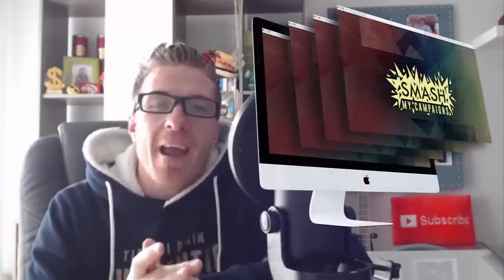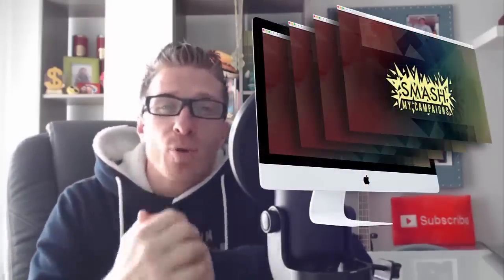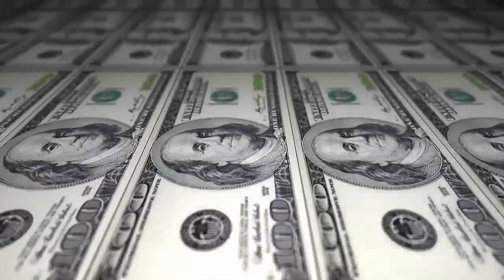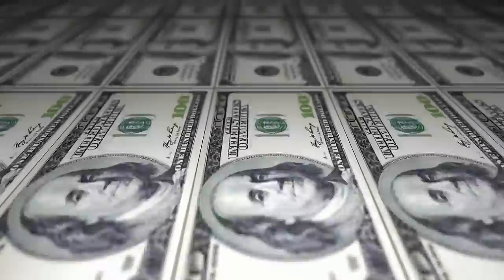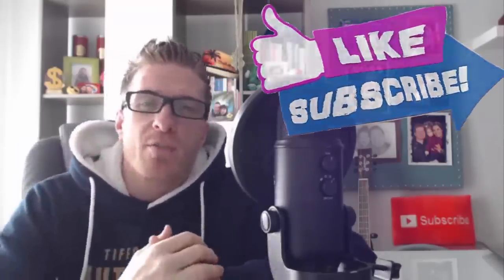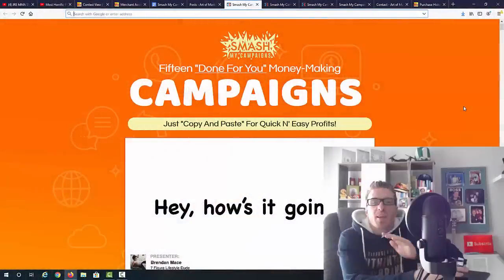Hey, what's up guys, this is Art from ArtOfMarketingBlog.com and this is my Smash My Campaigns review and $3,175 bonus. This product is super simple — you're getting 15 done-for-you affiliate marketing campaigns so you can just copy and paste them into your own accounts, add your affiliate link, and make money. Let me share my screen and jump into this review.